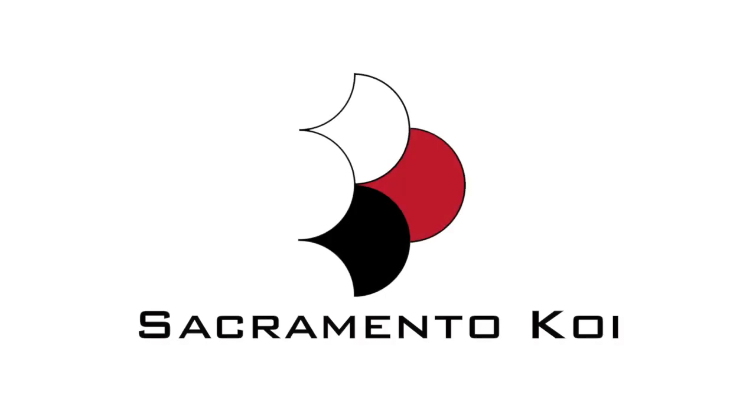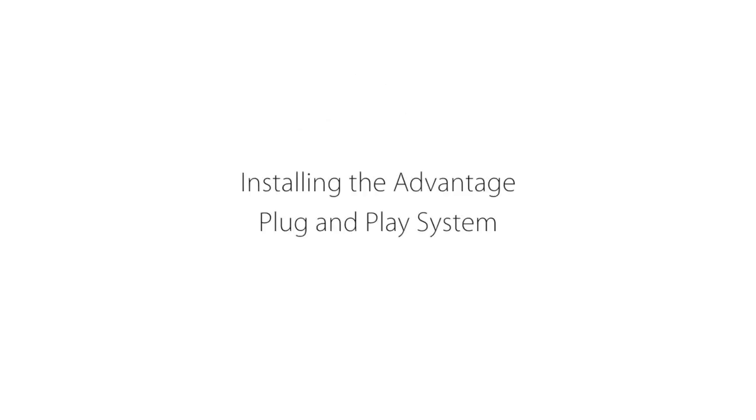This video is designed to demonstrate how quick and easy it is to install an Advantage plug-and-play filter system. In this video we will go step by step through the whole process.